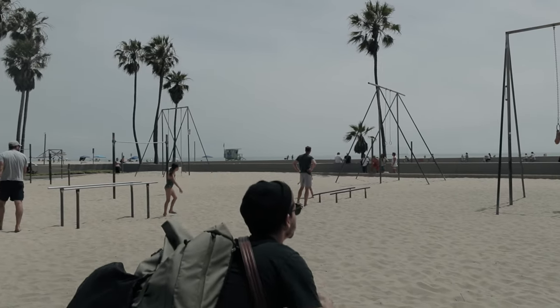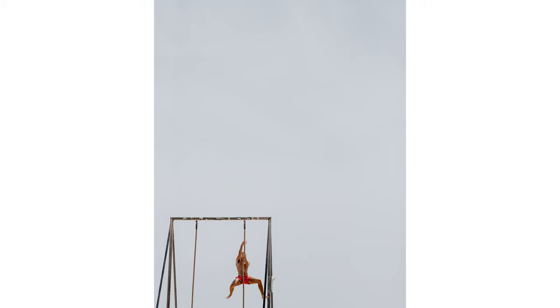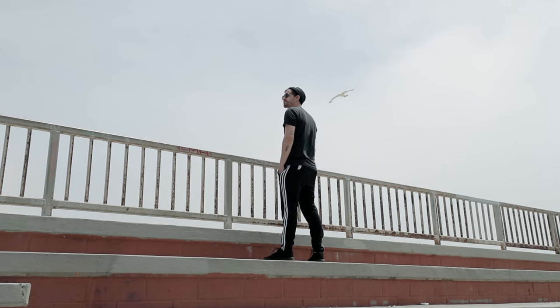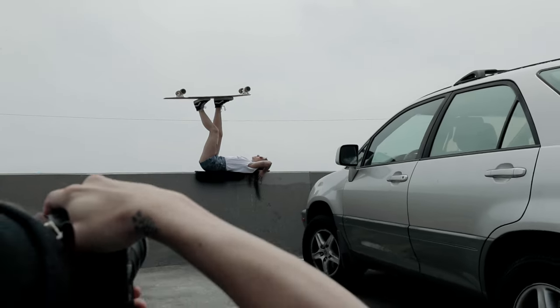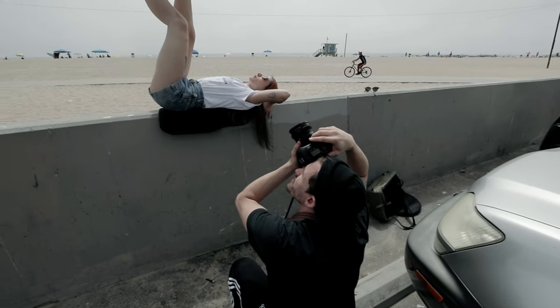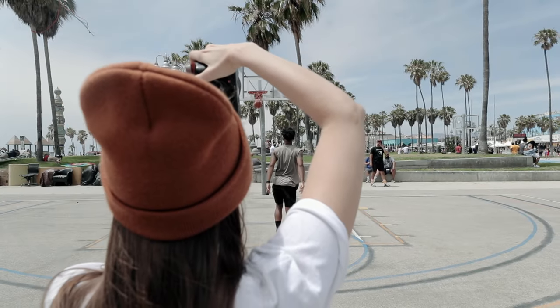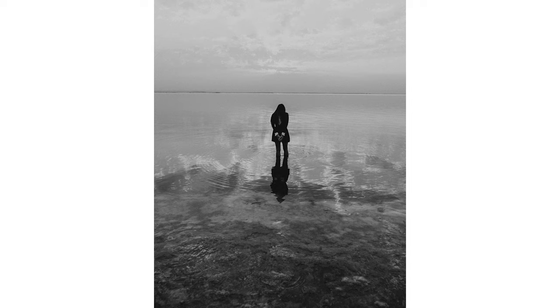The perspective from which you shoot is going to play a huge role in getting the right composition. We prefer getting low to shoot or placing our subject on a hill or higher plane. This will keep our background minimal and better isolate our subject from their surroundings. Alternatively, you can also shoot down on your subject from a higher vantage point if the ground is clear of distractions.